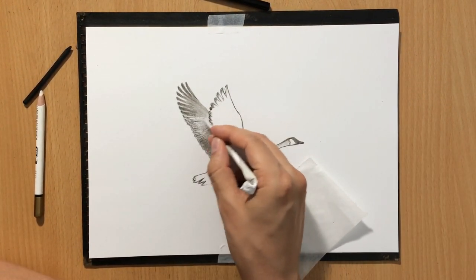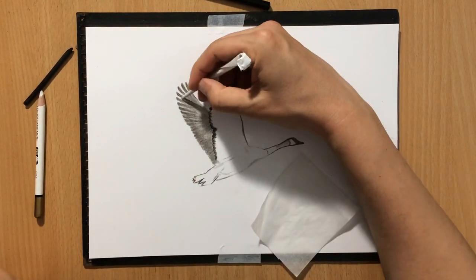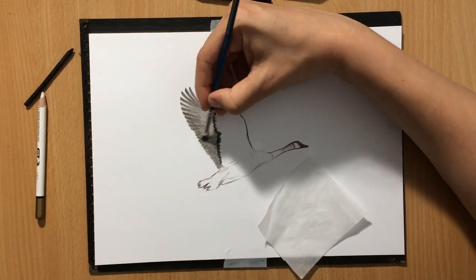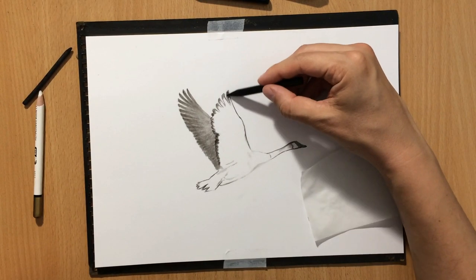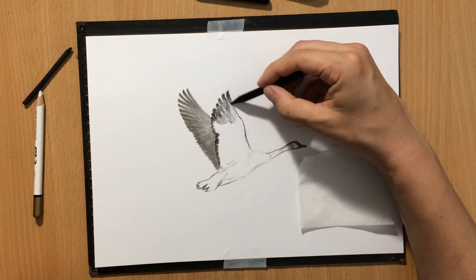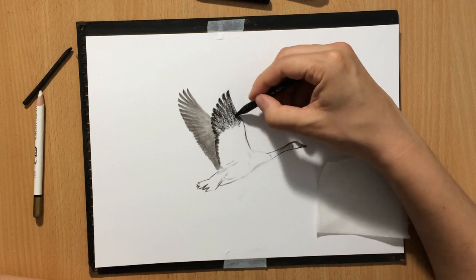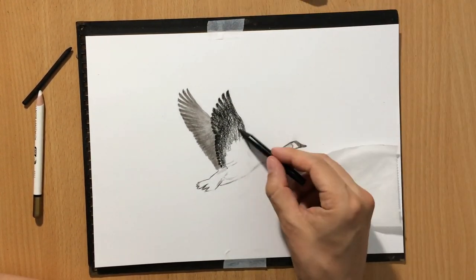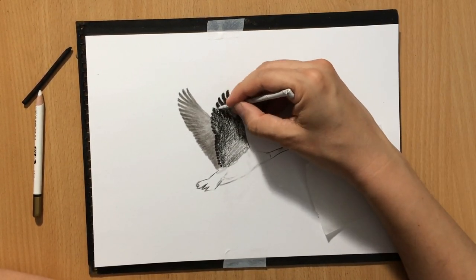One of the interesting things about the goose I'm working on right now is the nice contrast between the two wings, because one of the wings is kind of facing towards the light source and is a little bit lighter.